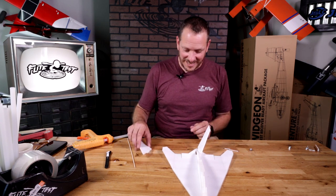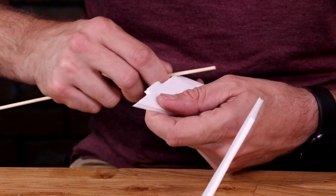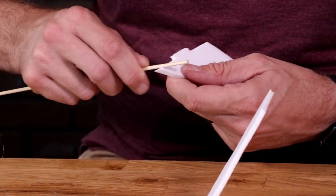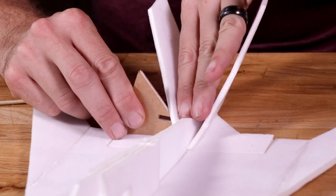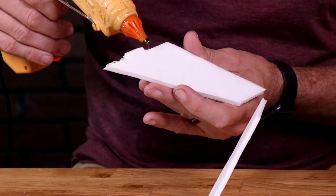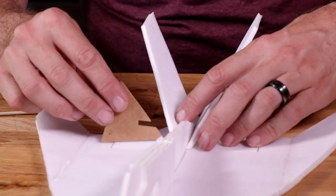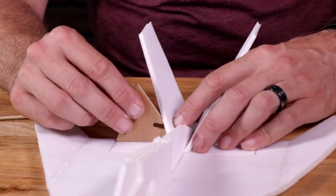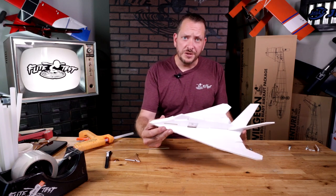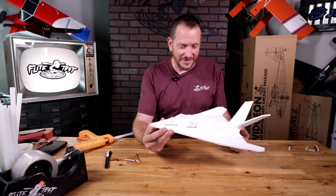Let's do the exact same process now on the other side. Just carefully crush down the inside edges, right to the corner, and bend it over. Come back with a little bit of glue, press it nice and flat right up against it, and give this a good 45 seconds to a minute to dry before moving on.